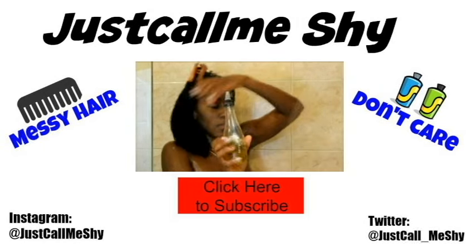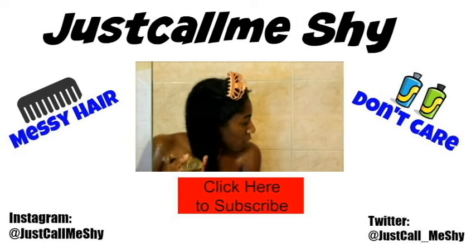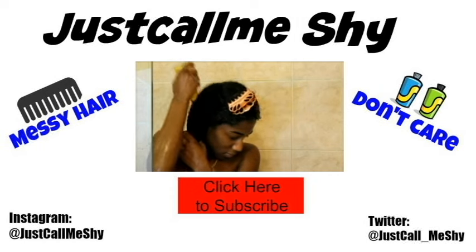Thanks guys for watching! Don't forget to hit that cute little red button, subscribe to my channel, give this video a thumbs up, and I'll see you guys in my next video. Bye!